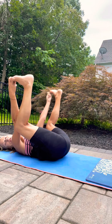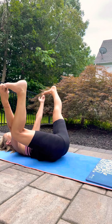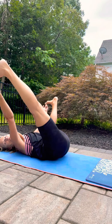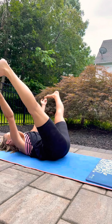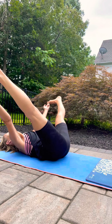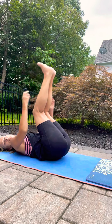Take a stretch through one heel, then the other heel. Maybe you want to do that together. Then bring those legs together, bend them in half.